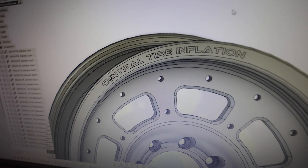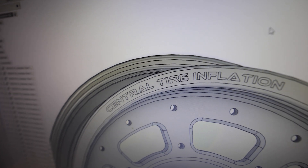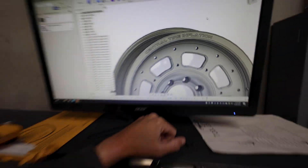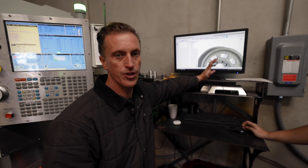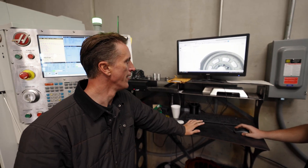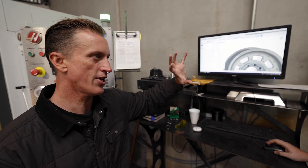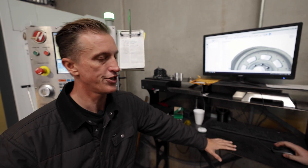What do you guys think about engraving 'central tire inflation' on the rim? At first I was thinking it was kind of cool because obviously that's one of the most unique things about the H1 — the onboard inflation system. But I'm not sure if we should do Predator Forge on both sides or central tire inflation.